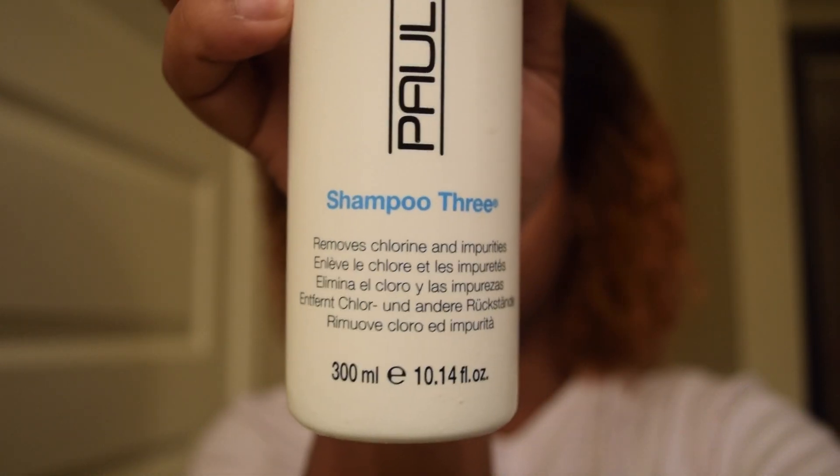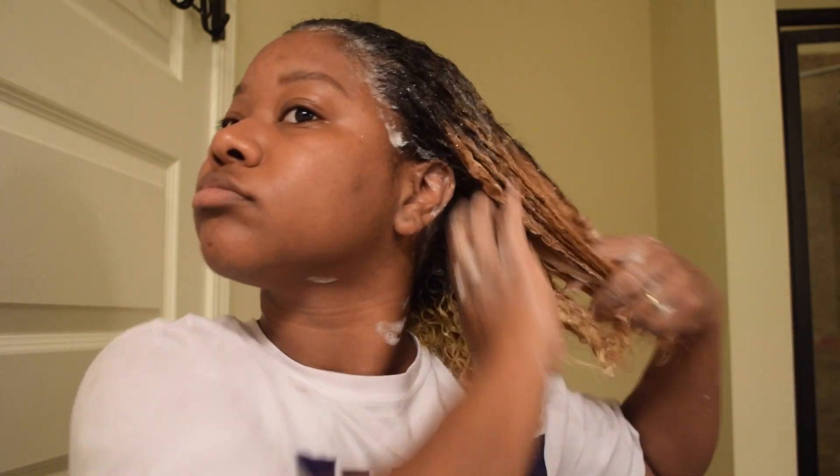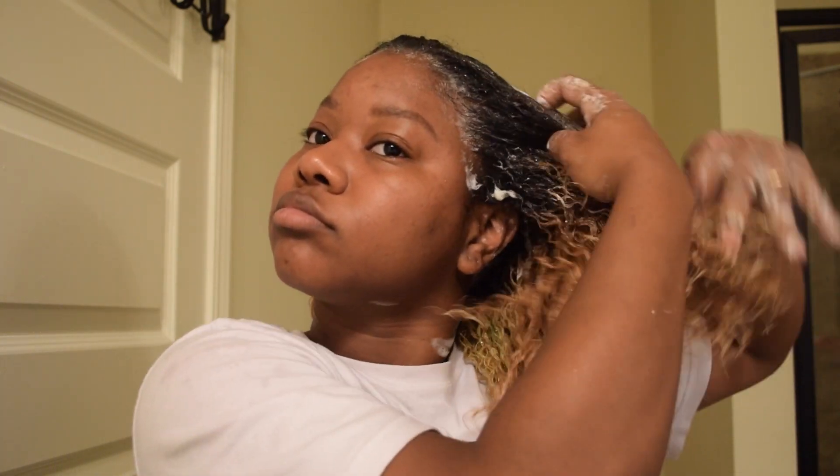First I start off with Paul Mitchell's Clarifying Shampoo — it's the Shampoo 3. I work that through my hair. I focus mainly on my scalp because I have a very oily scalp and I tend to get product build-up. I also focus it on my ends because I use a lot of product, and if I don't really shampoo my hair very well, my hair doesn't really curl up and get as big and fluffy as it usually does. So I just work that through and let it sit for about a minute.